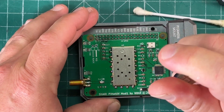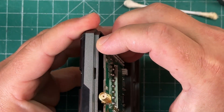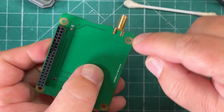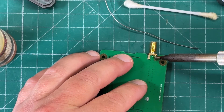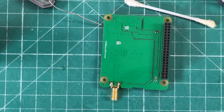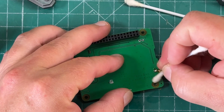Now we need to unscrew the PCB and remove the board so we can solder the other two ground pins. Always be cleaning — we'll clean up with isopropyl alcohol.